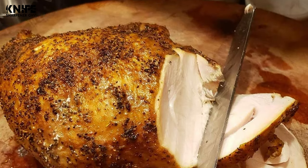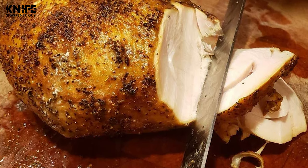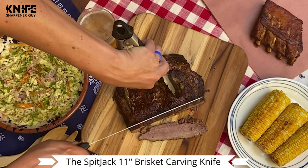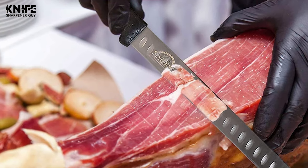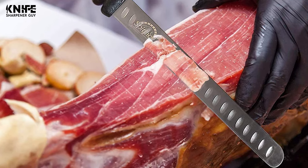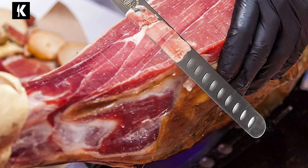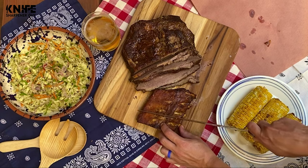This Spitjack Barbecue Smoked Brisket Knife comes with an 11-inch long blade made of high-quality stainless steel. High-quality steel means it will hold its edge longer. It is perfect for brisket and other roasts, but not too big for other cuts. The blade creates an air pocket between food and blade. This knife is strong but has a light hand feel and perfect balance point. It is inexpensive, but not cheap.